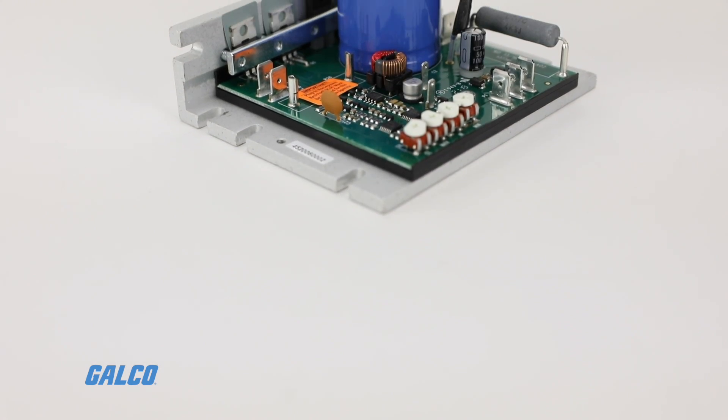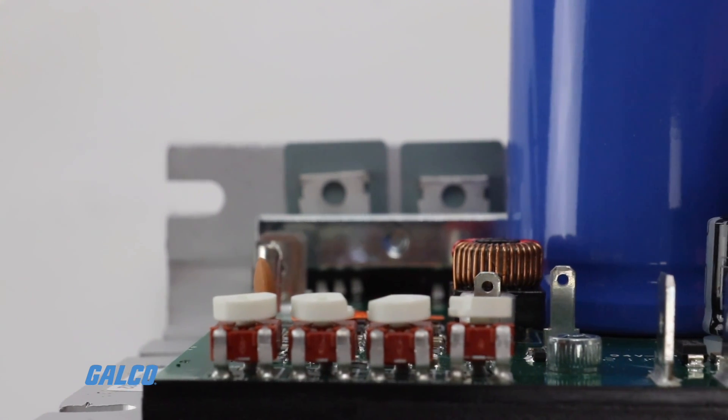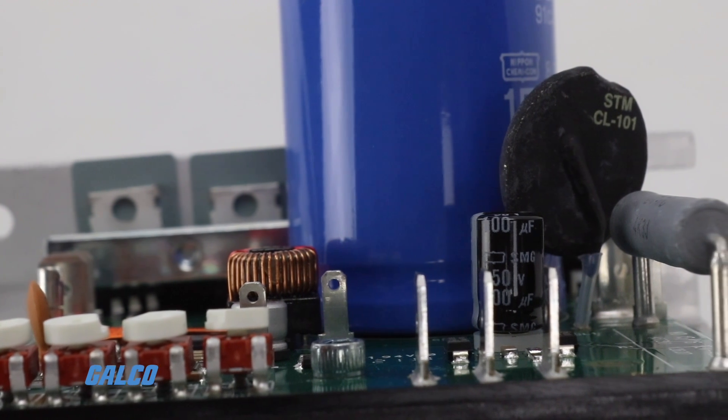Another advantage of the PWM is higher output voltage, which provides increased output speed. Pulse by pulse current sensing also provides short circuit protection and prevents control damage due to shorted motors.